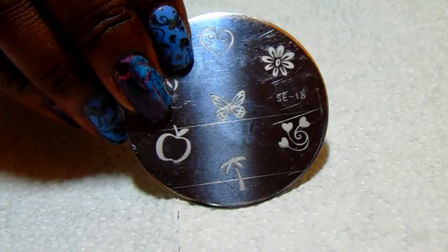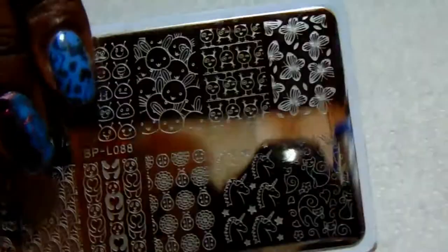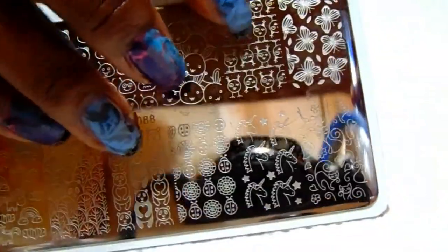The stamping plates I used — I'm using several different plates. The first one is from a series of five-plate packets that I bought; this one is SE18. The next one is SE19, which has the butterfly image. I also used the Born Pretty plate BPL-088 and used the butterflies in the corner of that plate.